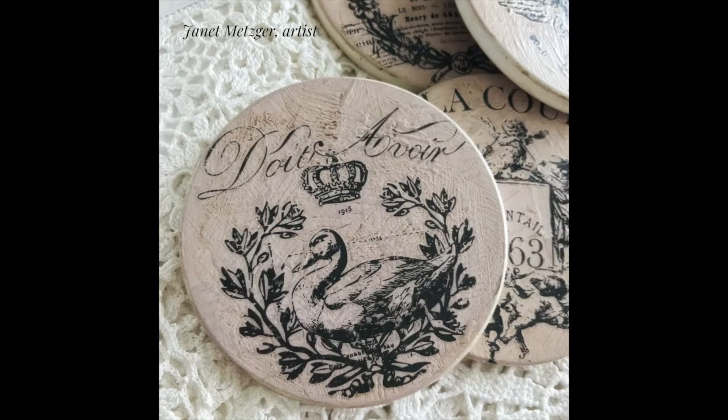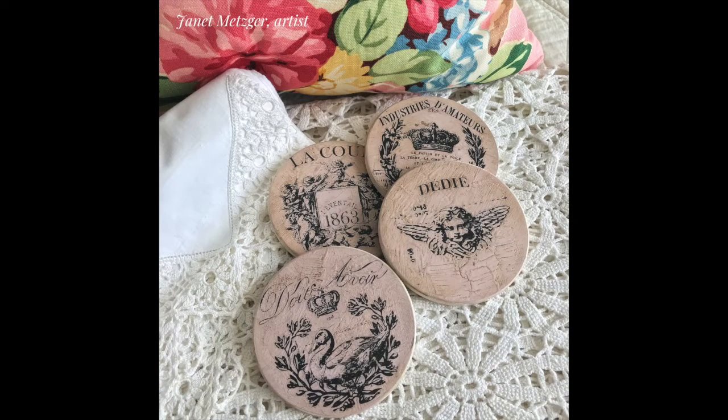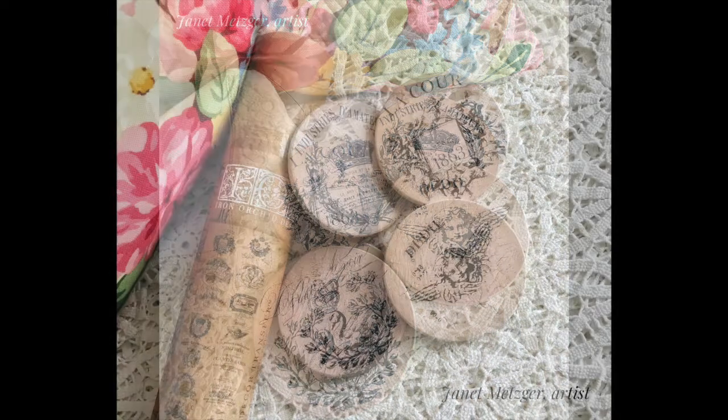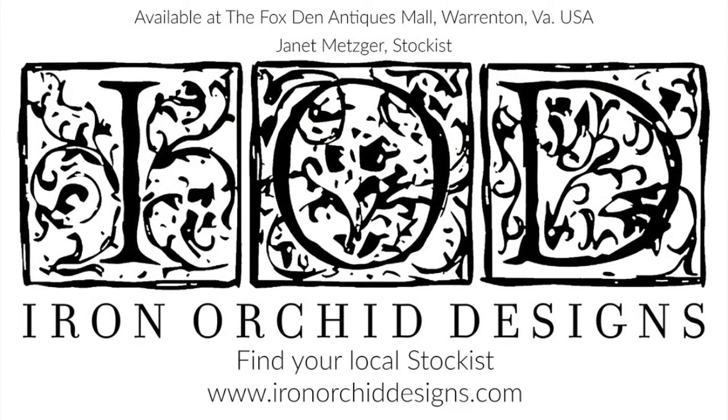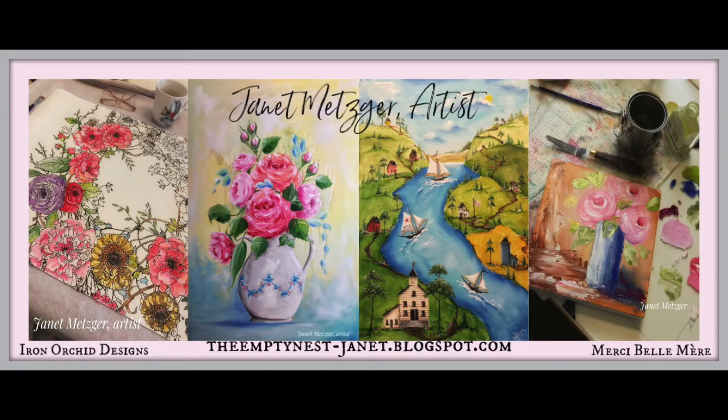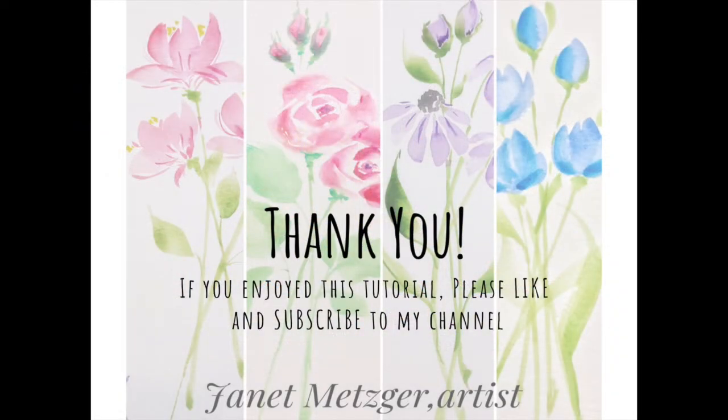And here's the finished product! I applied two thin coats of water-based varnish and then a little bit of dark wax to give them a more aged patina. If you want to find out more about Iron Orchid Designs products, you can visit me locally at the Fox Den Antiques Mall in Warrington, Virginia, or go to www.ironorchiddesigns.com to find a local stockist. Please follow me on Facebook and Instagram, hit the like button, subscribe, and I'll see you in the next video!